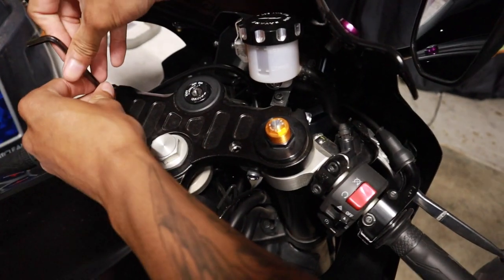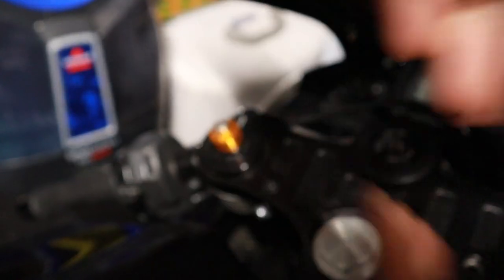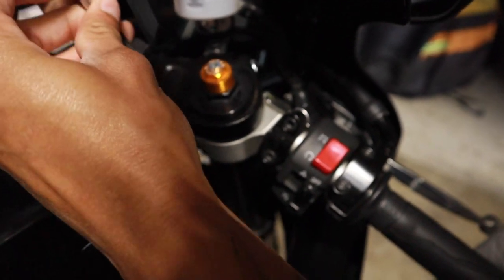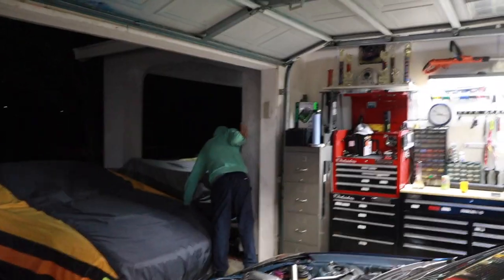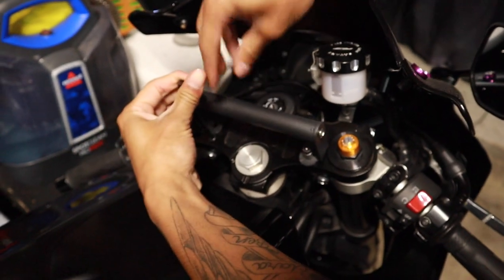That's definitely the bolt that goes there — boy, long as hell! I feel like I should just do one side just in case. I believe these go here, which honestly now isn't making too much sense as to why they're so long. I'm gonna need someone to count this — at least it's threaded in. It looks like some kind of wheelie bar or something.